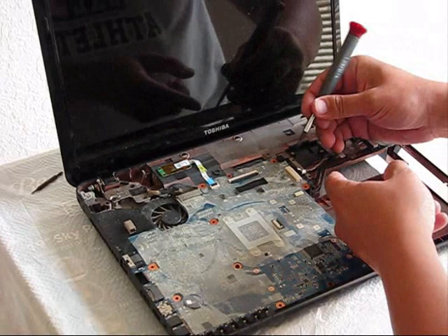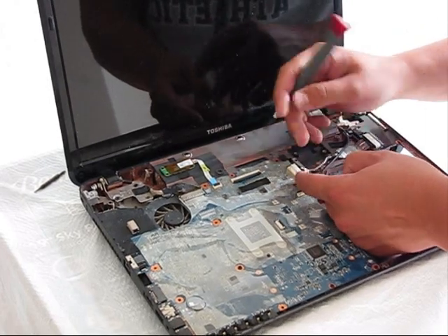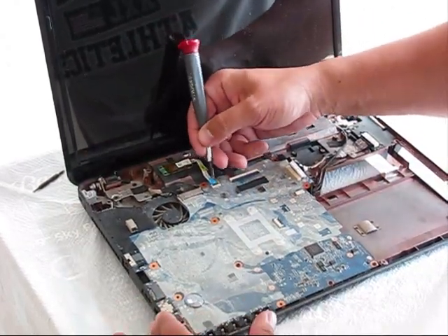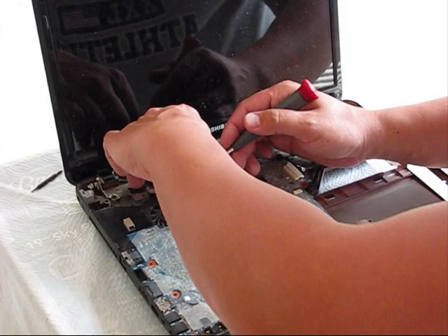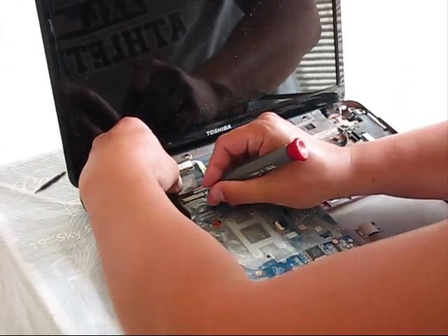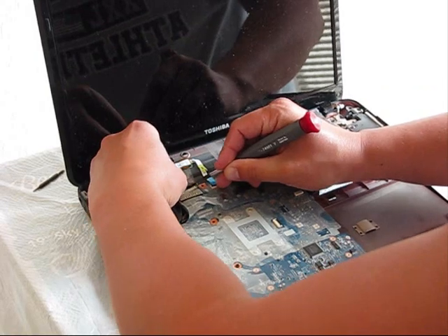Using a flat screwdriver, pull this cable out. Just put it up and simply remove it. On the LVDS connection there is protective tape which is securing the connector in place. When you release it, just press like this.